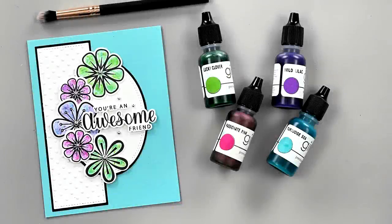Hi everyone, it's Gina from Gina K Designs and welcome back to another 5-Minute Cards video.